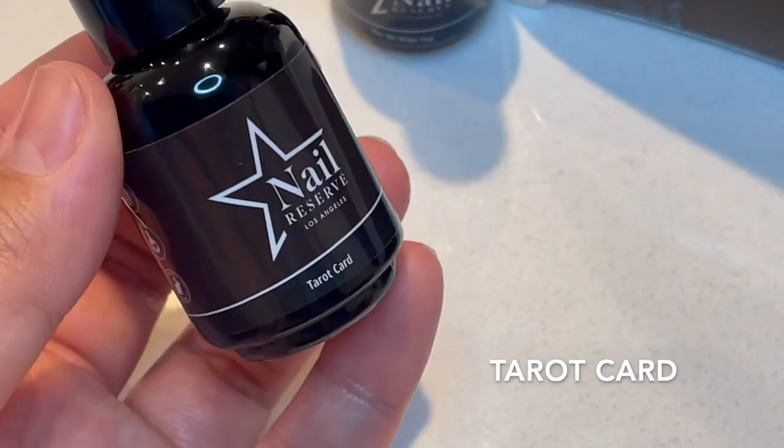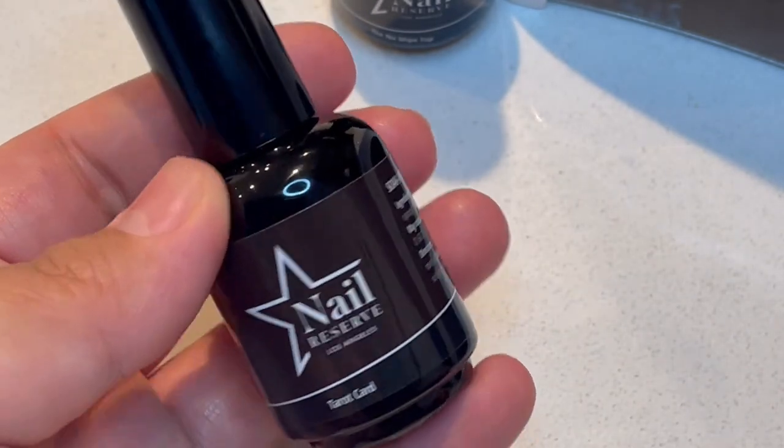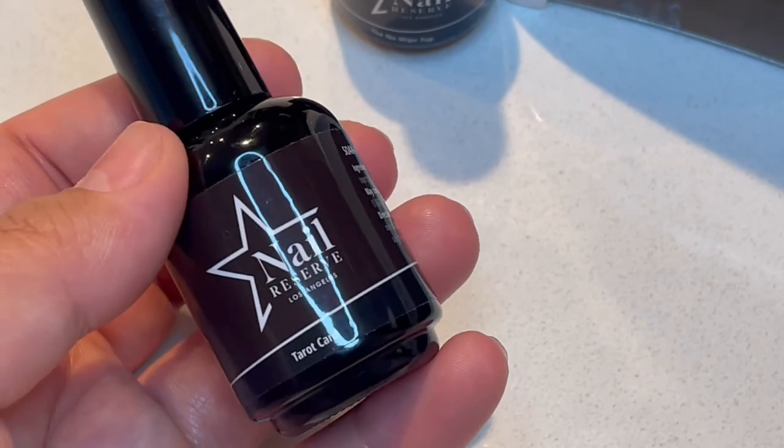So the last color is Tarot Card. It looks like a brown, a brown-purple. So let's see how it swatches.